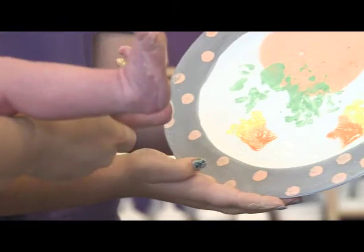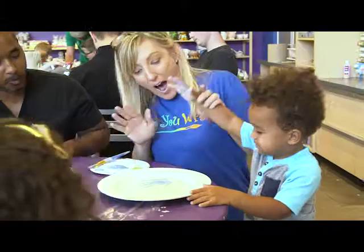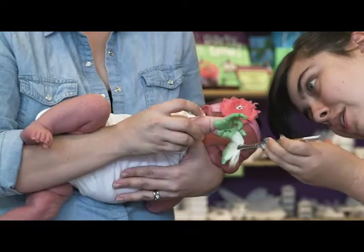We have lots of ideas right here on our handprint page, or check out our Pinterest board as well. Remember, we're always ready to assist and help you capture those precious little handprints. Happy painting!